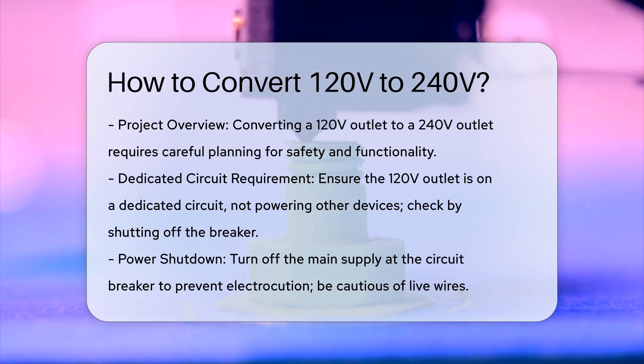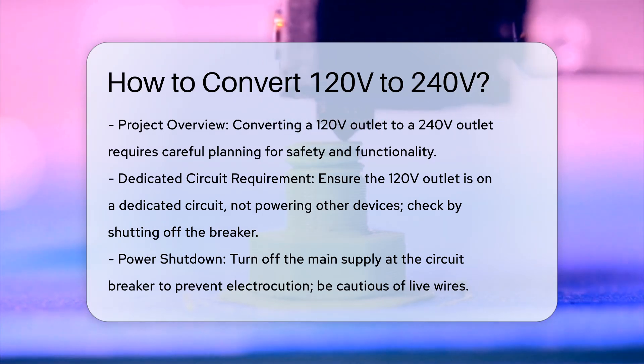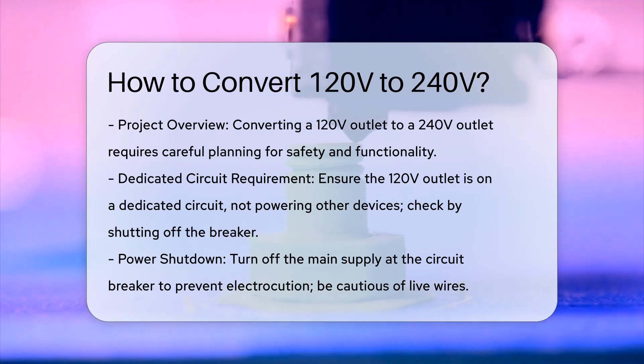Ensure the circuit is dedicated. First, you must verify that the 120-volt outlet you plan to convert is on a dedicated circuit. This means it should not power any other outlets or devices. Check by shutting off the breaker and ensuring no other outlets lose power.